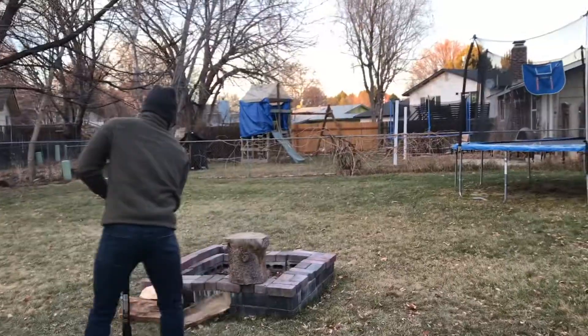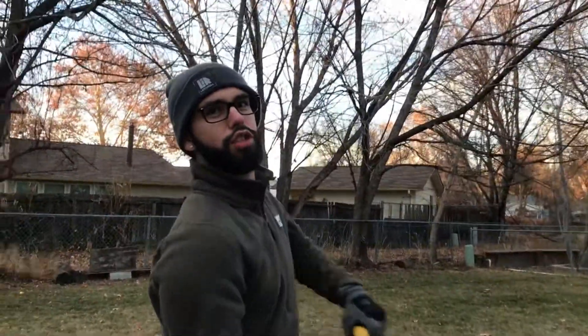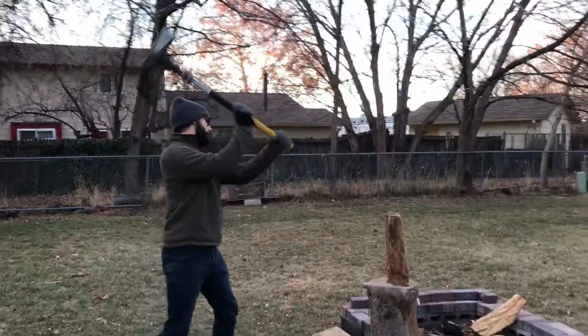Hey, didn't see you there — was just chopping some wood. What is up guys, happy Friday, Merry Christmas! When I'm not chopping wood and being a complete mountain man, I am serving up drinks. And today folks, we have made it to the fourth drink.